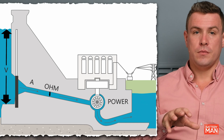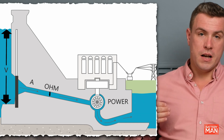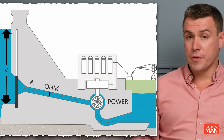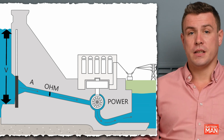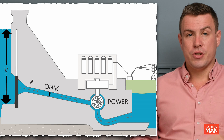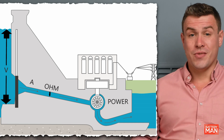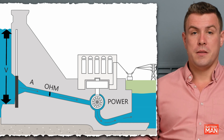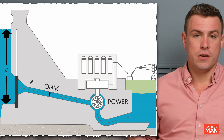If we imagine a dam with a source of water behind it, the height of the water from the bottom is the potential difference, the pipe is the current, a tap restricting the flow of water would be the resistance, and the total amount of water that we got out of the dam at the bottom would be the power. Not too difficult — but this is just the first page.